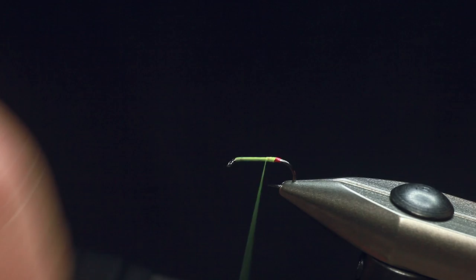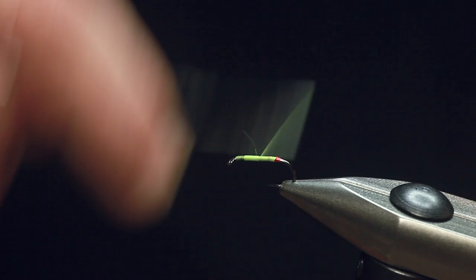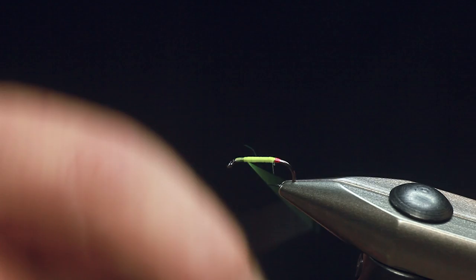For some reason it does attract a lot more fish. Now, originally for the reservoirs, guys will use a lot of frits — red frits in the back end, and then they'll use the body with frits as well. But I'm just doing a slimmer version. That's why I'm using this colour silk.